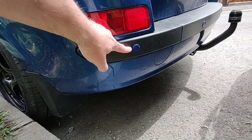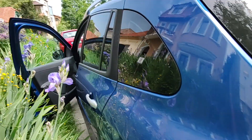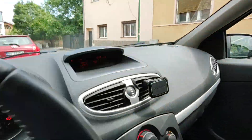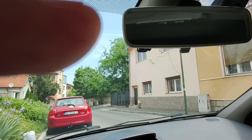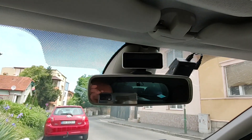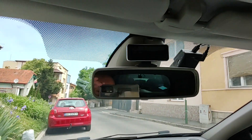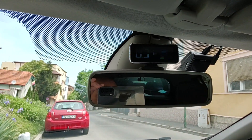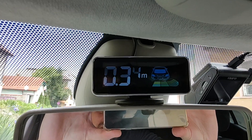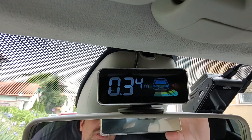This one doesn't post anything. And again, with the car stopped, I will put it in reverse, and you can see exactly the same thing — only sensors two, three, and four work.